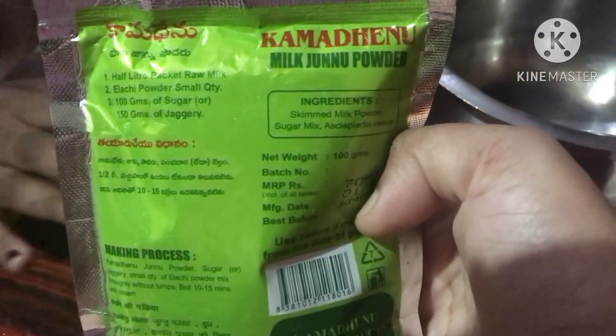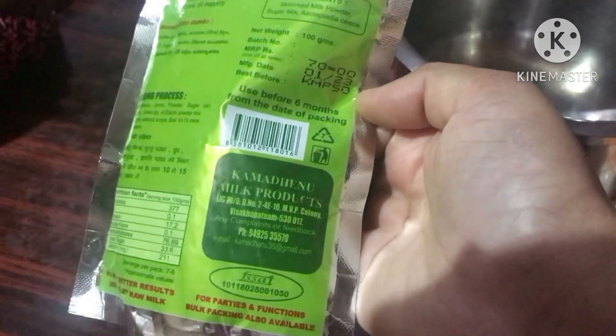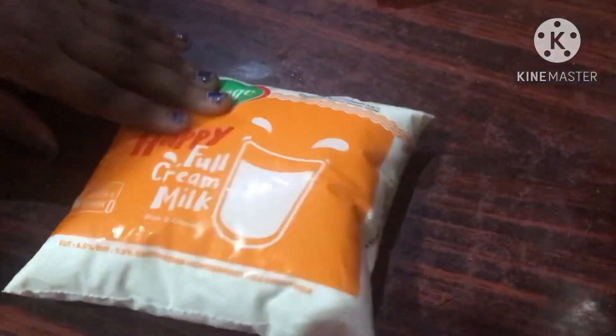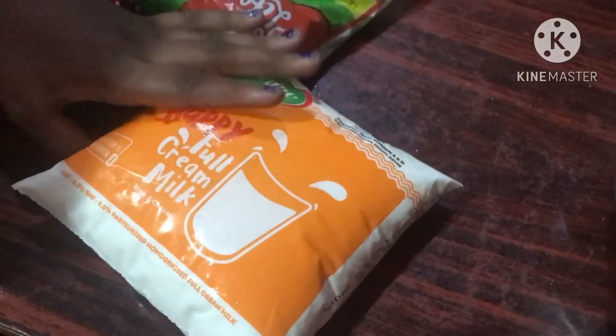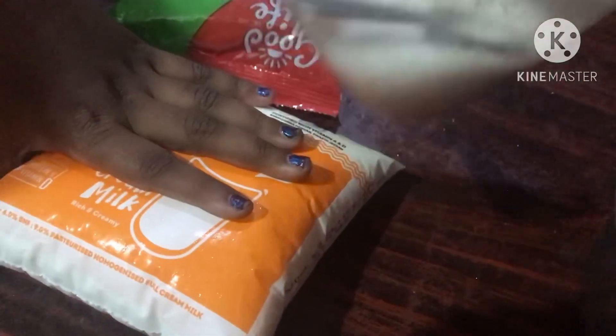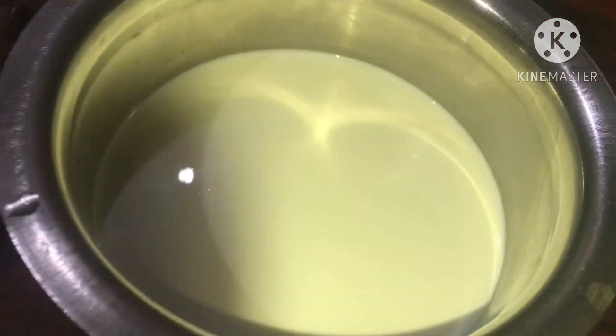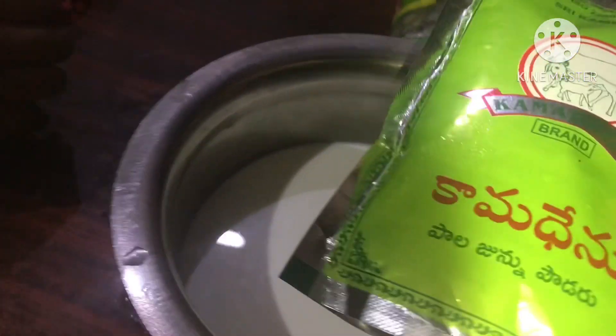We will use it as well. This is 70 rupees, this is 60k. First, we will use half a liter of Pall. We will use a little sugar. We will use half a liter of Pall and add milk powder. Then we will add 1 liter of Pall.